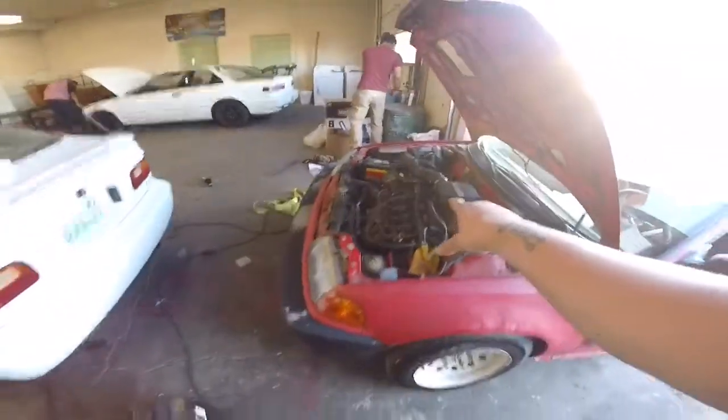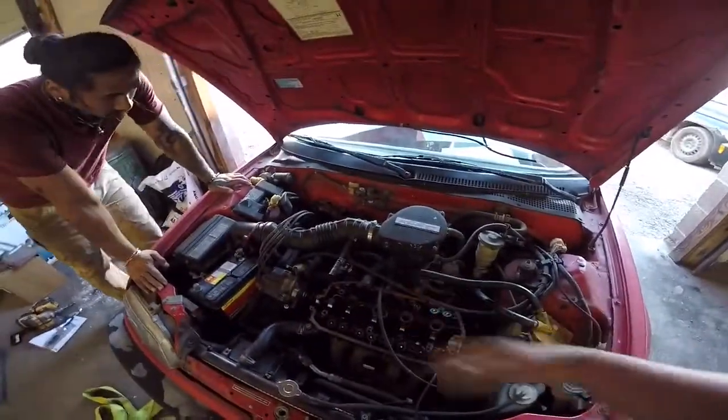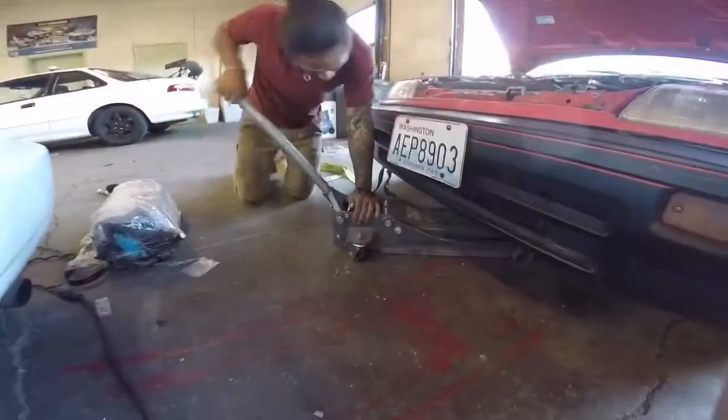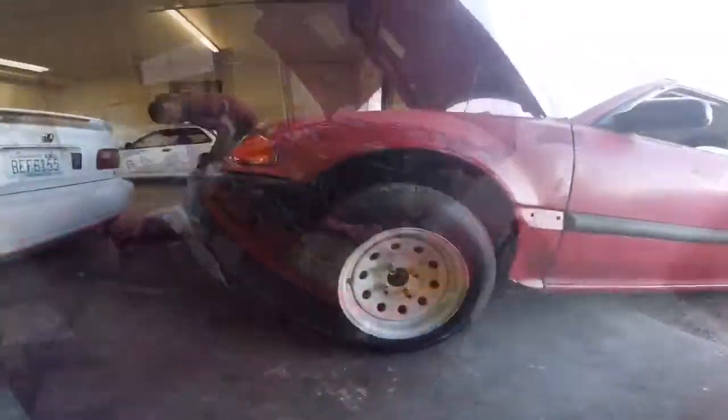All right, so we're here — we're going to be changing the head today, get this old one out, hopefully get it running tonight. Here with my lucky. The goal is we're going to yank this head off, throw the new head that's in the back, and we're going to get it running so we can go to cruise this weekend. Let's get to it.